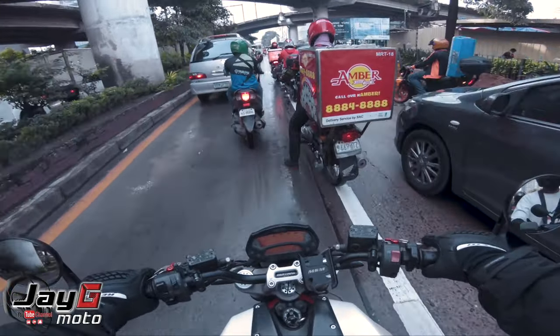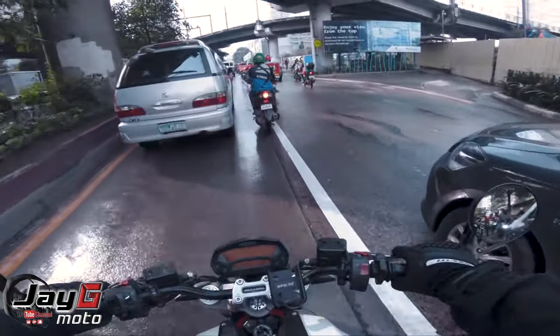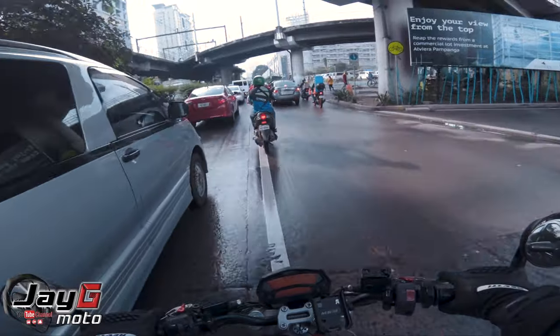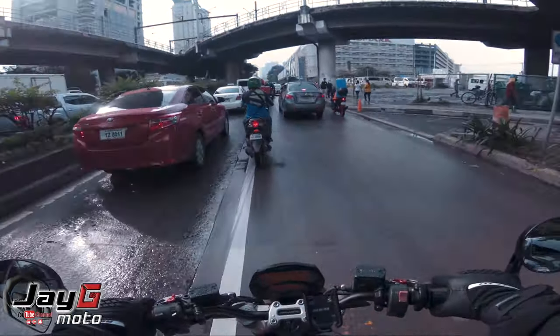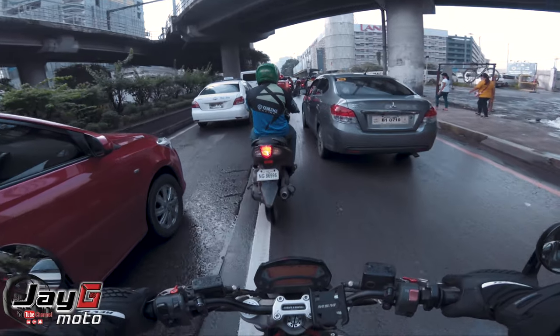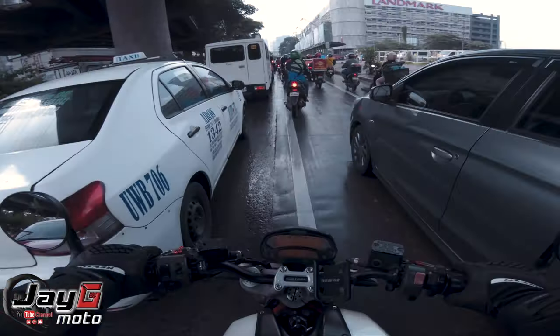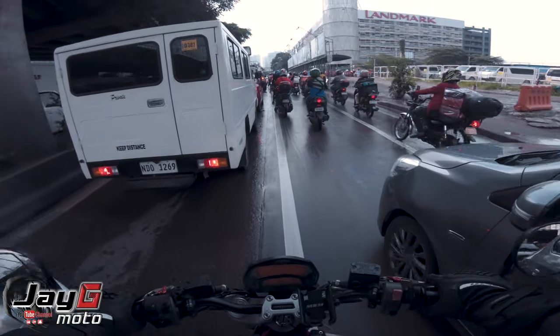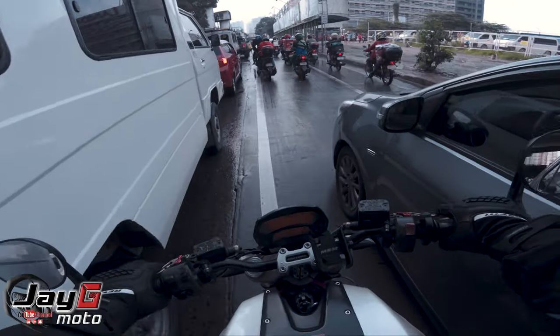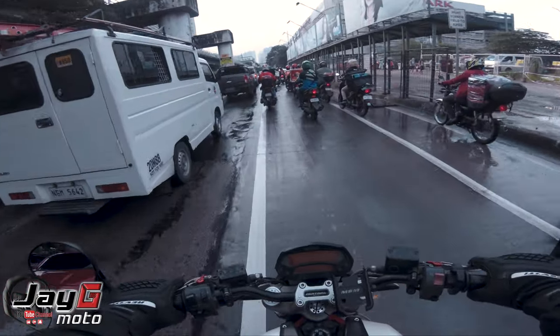So we're also reviewing how the Ducati Monster fares in traffic — no problem there. The only issue is the engine heat. The temperature gauge is already at 4. It's hot, but the road is wet so we'll just take it easy.